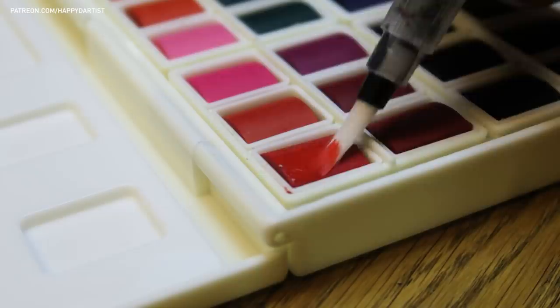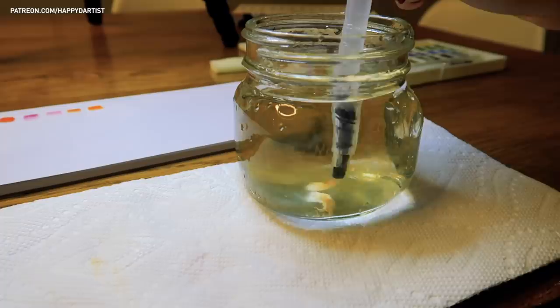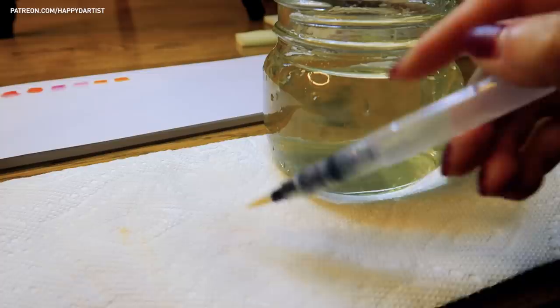This feature helps streamline the painting process by giving you more instant control over the wetness of your brush, but you can also use these brushes the traditional way by wetting them in a jar of water and then wiping them off on a paper towel.